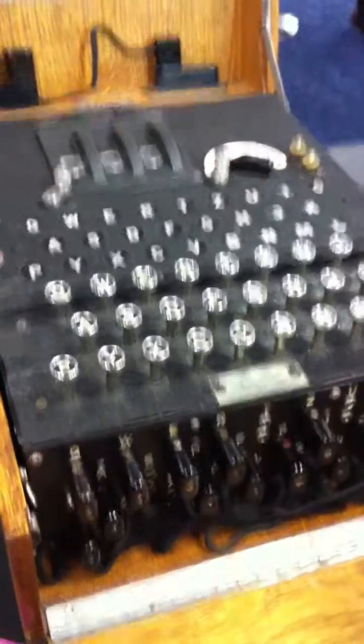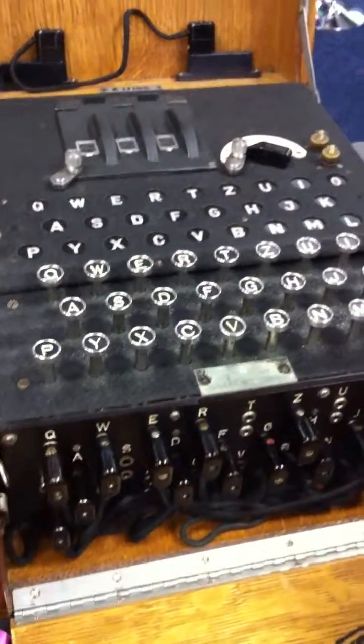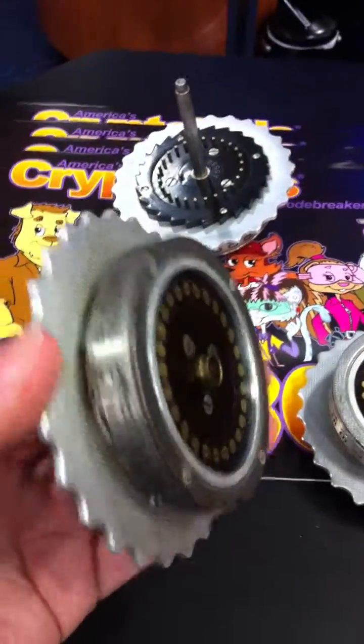Design your own encryption routine with a few plugs and a wheel. You can change the rotor and customize the settings.